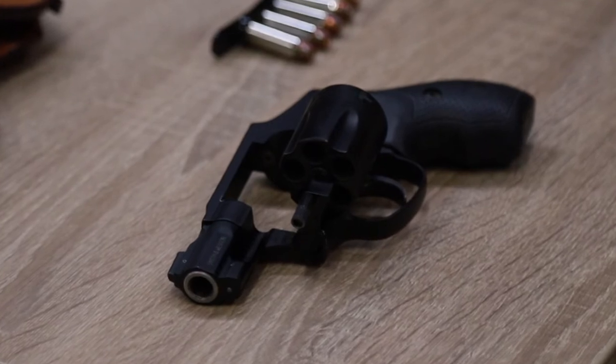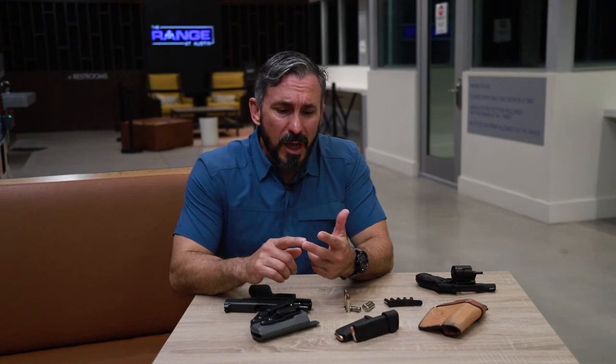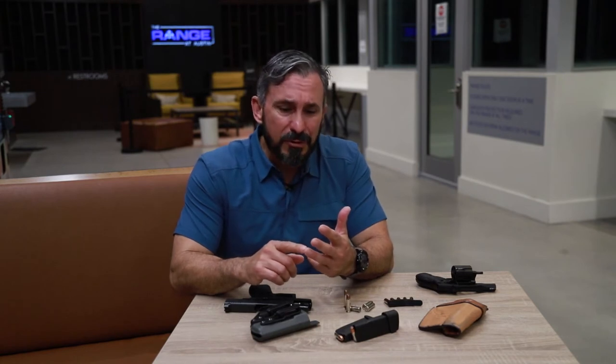What do I mean by unconventional? A lot of times we're going to find these in our pockets. They might be in ankle holsters. You could still see them in a conventional holster, but that's very rare.